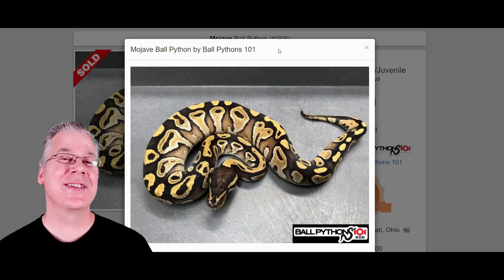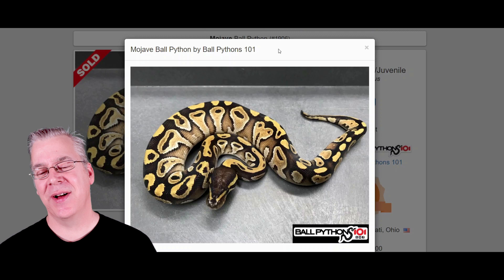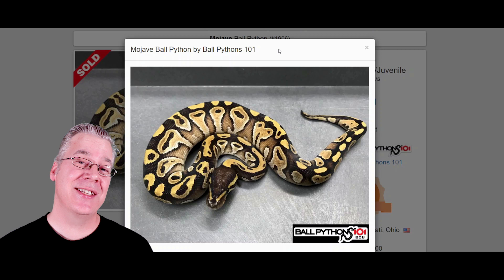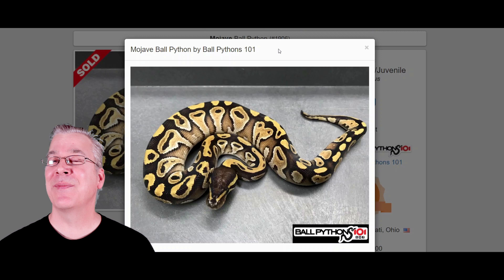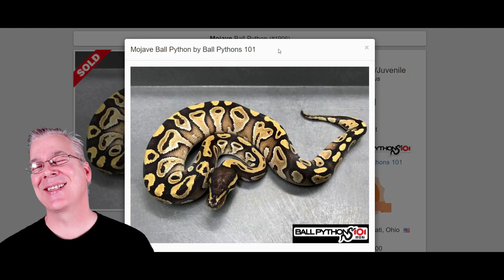I'm going to jump over to MorphMarket.com and start with the Mojave, which is one component of the Jigsaw ball python. The Mojave is in the Blue Eyed Leucistic complex — if you breed two Mojaves together you get an all-white snake with blue eyes. A lot of people avoid making the white snake, but if you take a Jigsaw and breed it to a Mojave, Lesser, Russo, Bamboo, or anything in the Blue Eyed Leucistic complex, 25% of the time you'll end up with an all-white snake with blue eyes.